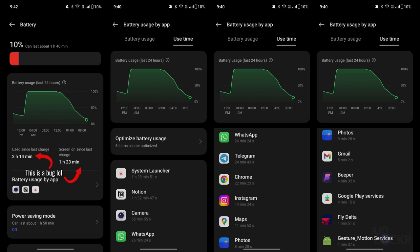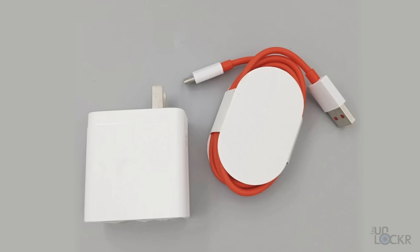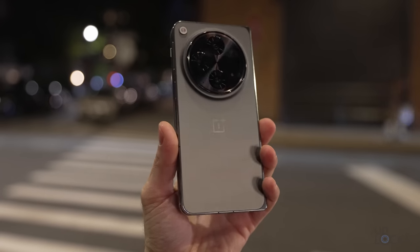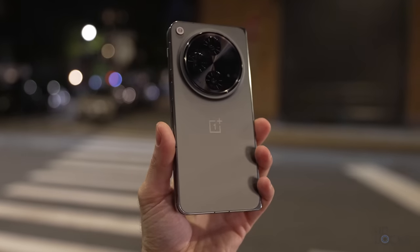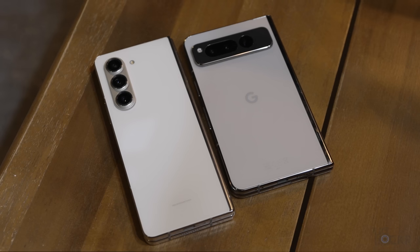Here is my battery life and usage for today for anyone curious. It's a real-world test day, so I used the camera way more than you ever would. Something out of the ordinary these days: there's a charger in the box. Not just that, it's a fast 67-watt charger that can get this phone from 0 to 100% in about 42 minutes — impressive considering the 4,805 milliamp-hour battery in here, and how much slower charging is on the Pixel Fold and Z Fold 5.